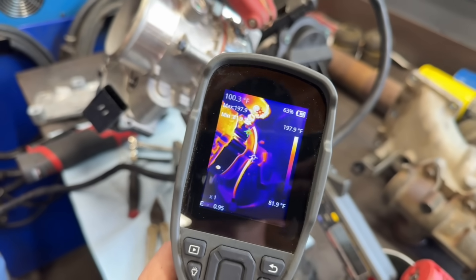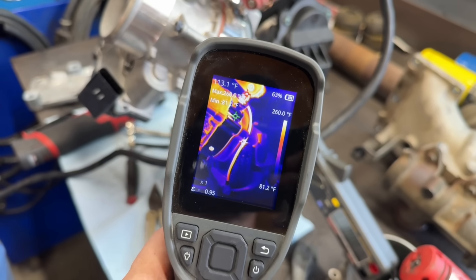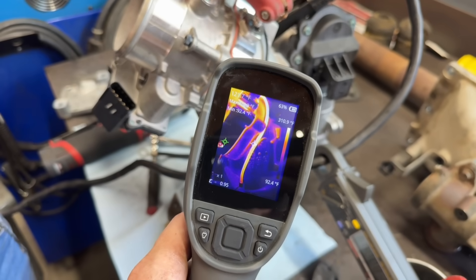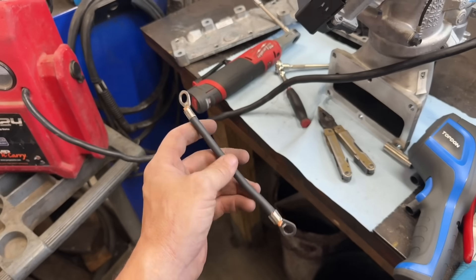We're just going to send it and see what our max temperature gets up to. 250, 260, 280 — keep holding it. Our intake heater is nice and hot, but so is our wire. Getting up to 300, 320. Yeah, that wire is smoking hot. So now we're going to put a proper 6-gauge wire on this thing.